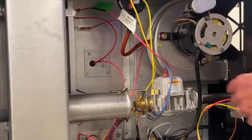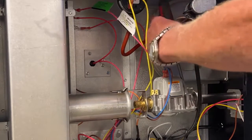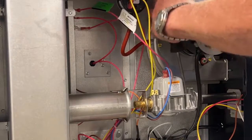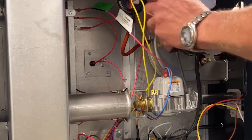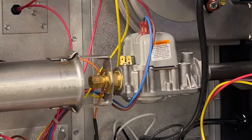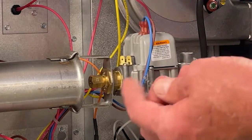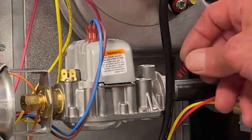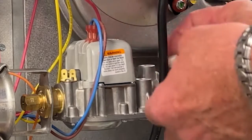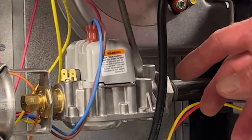The dust cap for the gas regulator spring is on the inlet side of the gas valve. We remove the dust cap and then unscrew the plunger cap to remove the valve spring. Once we have that loosened, we can remove the plunger cap and the spring. We've removed the dust cap and the plunger out of the gas valve, and removed the silver natural gas spring. Now we will install the red colored liquid propane spring in the gas regulator, then put the regulator cap screw on and screw it down approximately halfway.